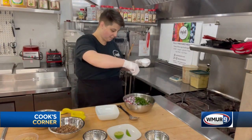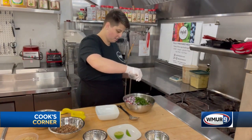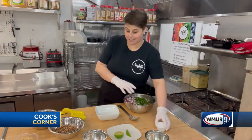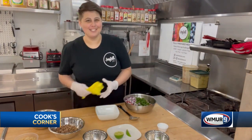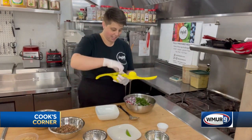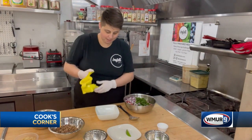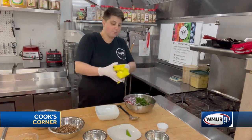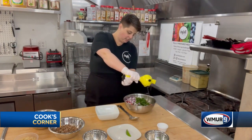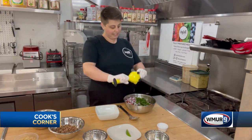A little sprinkle of kosher salt — not a ton, just enough to brighten it up a little bit. And then my favorite part: we're going to squeeze the lime. If you have one of these, it's really awesome — this one even has a little filter. About a half a lime, sprinkle it onto there.